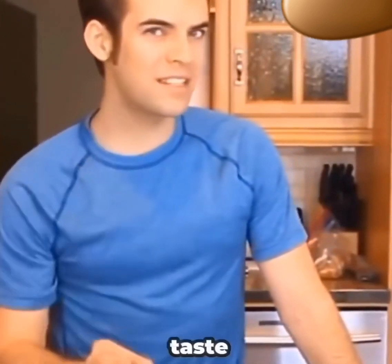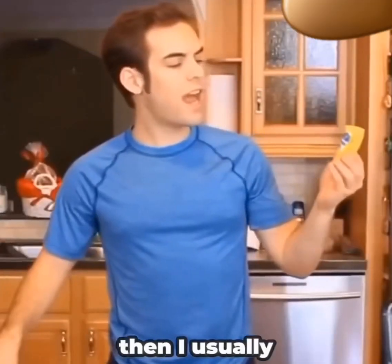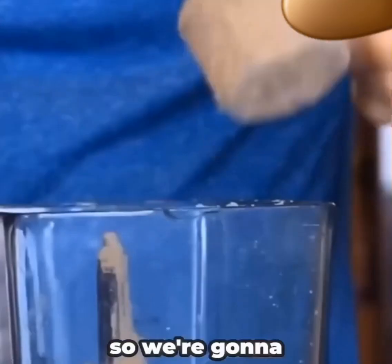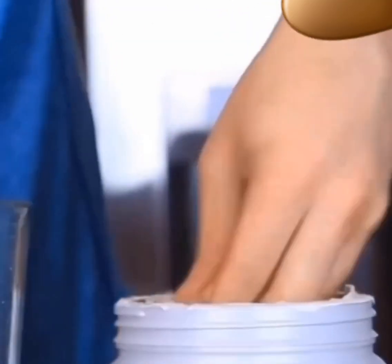Now what I like to do, just for a little bit of taste, is add some protein. Now of course, it wouldn't really be a shake without some ice cubes. So we're going to take some ice cubes, dip them in protein, and throw them in the mix.